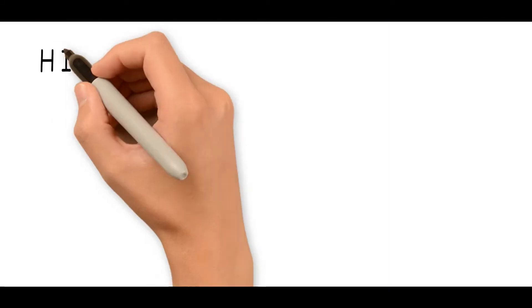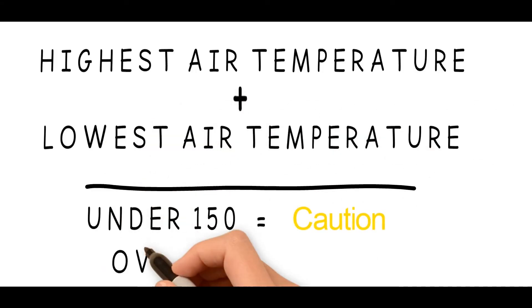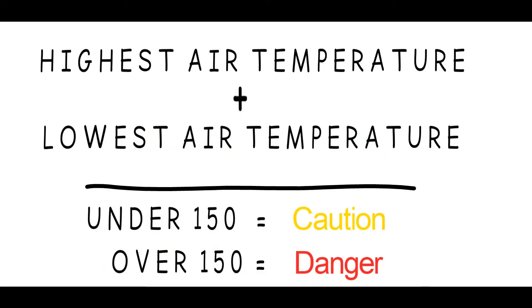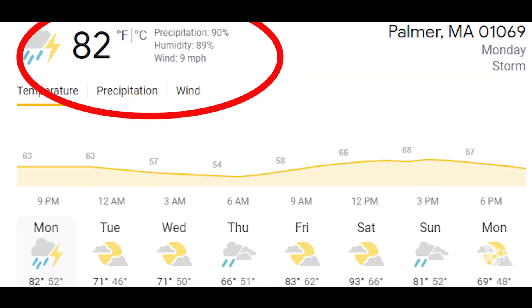The second method is to add the day's highest temperature with the night's lowest temperature. Again, if the total is getting close to 150, you need to take action with your fungicides. Starting in late April and early May, you'll want to keep an eye on your 10-day forecast to track when weather conditions start to approach that magic number. Just add the temperature and the humidity, or the day and night temps — if the total starts getting close to 150, that's your guideline for when to start applying your fungicide treatments.